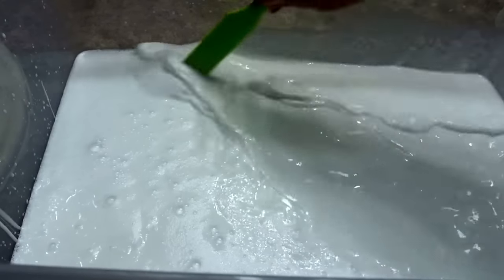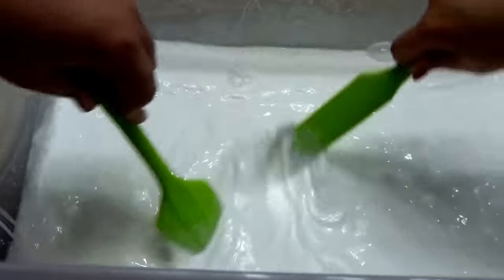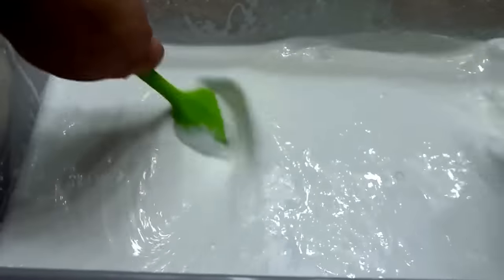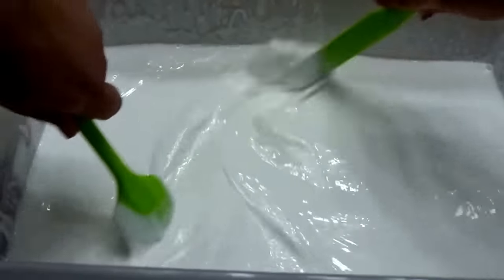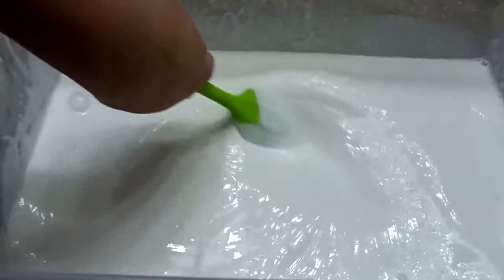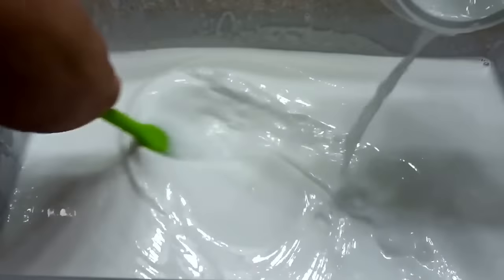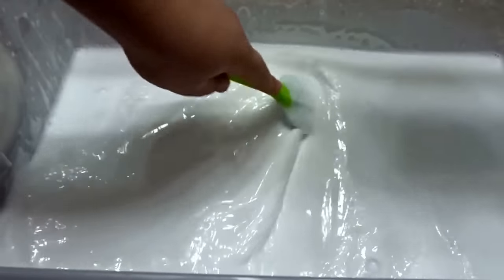Now we're going to mix together our glue and water so that we have an even mixture — so the bottom isn't going to be glue and the top water. This is very splashy — it's splashing everywhere! Now that it's mixed in, I'm going to take off my bracelet quickly so it doesn't get dirty. And now we're going to dump in our baking soda water mixture and mix that in.